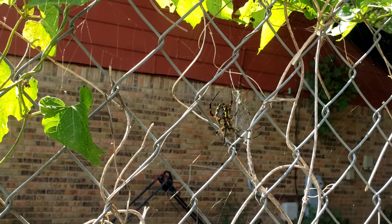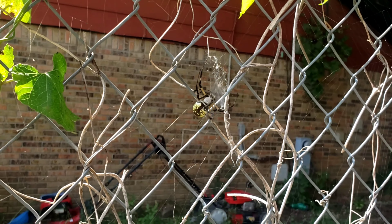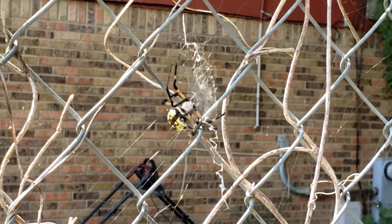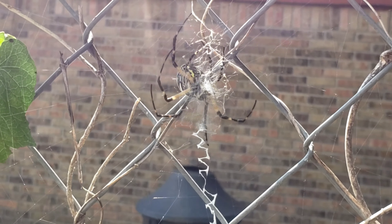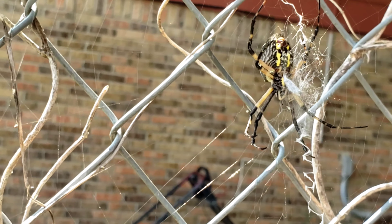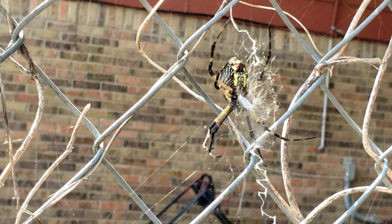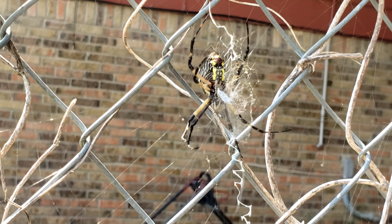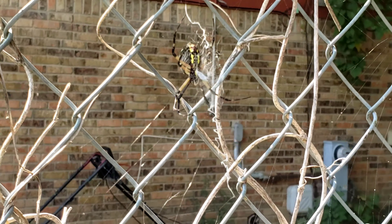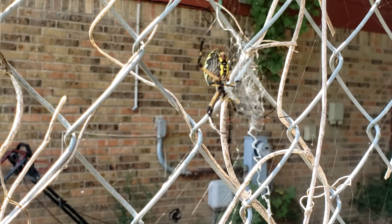She just trapped a fly — look at that. Let me see if I can zoom in for y'all. That was quick, she wrapped that fly up with the spider webs. So like I told you guys, these spiders trap flies, mosquitoes, all that type of bugs. These are the type of spiders you want to keep in the backyard.